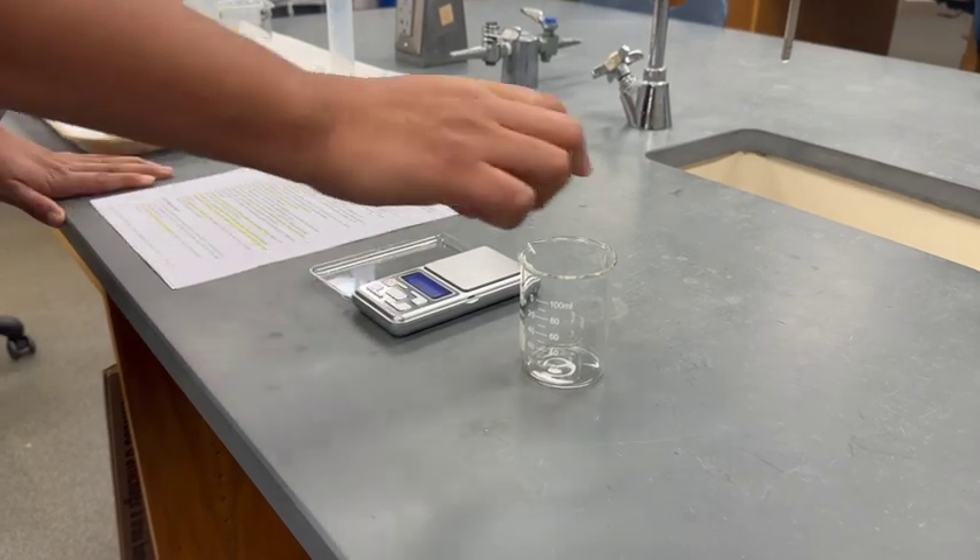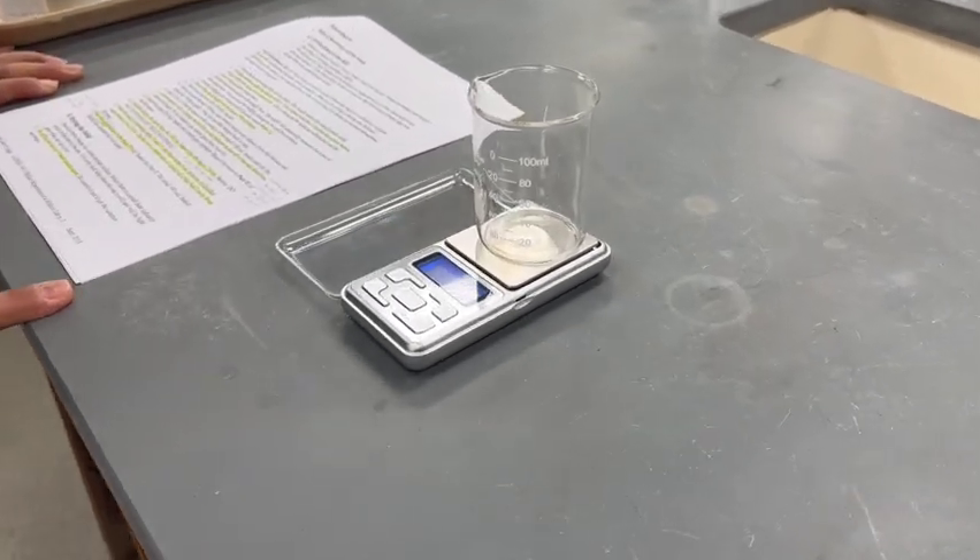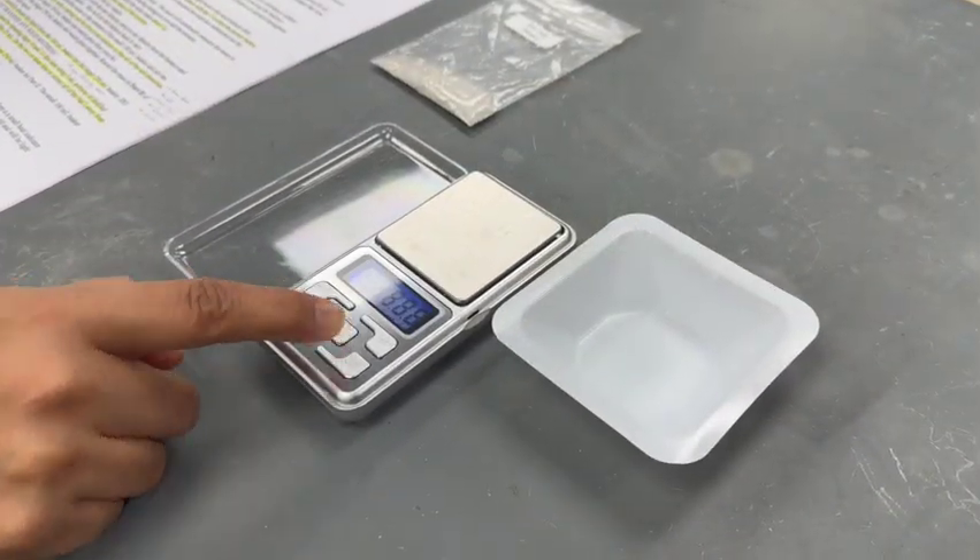Using a long stem lighter, weigh the 100 mL beaker and record its mass. Then place the weigh boat on the balance.